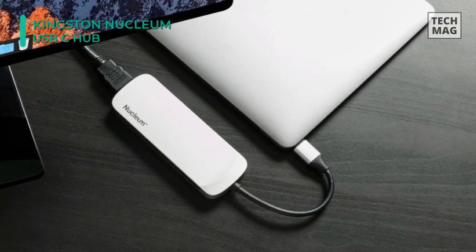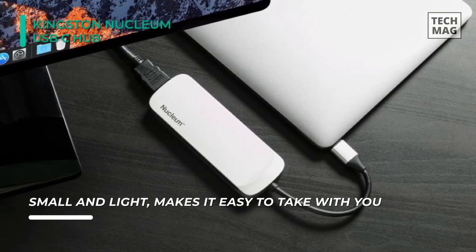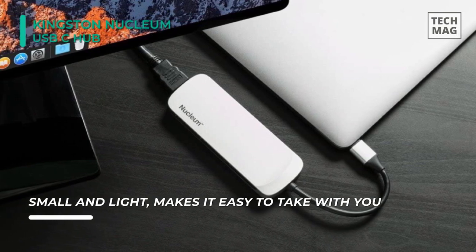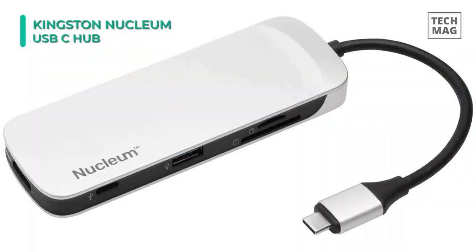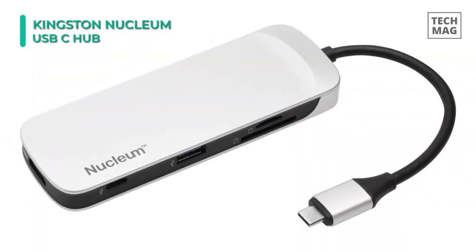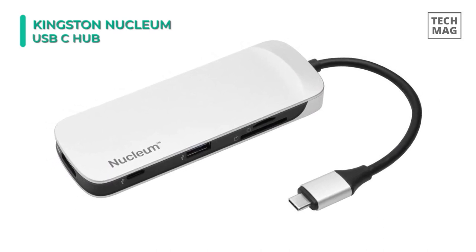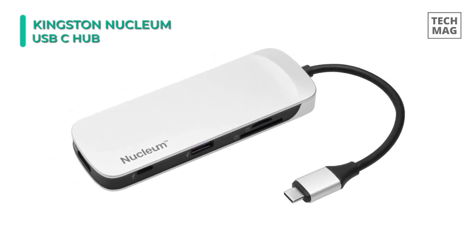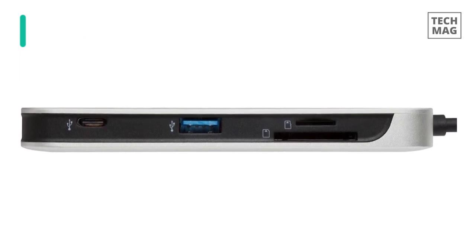This hub can provide up to 60 watts of pass-through power. If you want to take advantage of a larger monitor or nearby TV for movies, gaming, or just to have a larger workspace, simply plug in an HDMI v1.4 cable to the Nucleum and enjoy support for resolutions up to 4K. Plus, it also features dedicated SD and microSD card slots, making it fast and convenient to offload pictures and videos from your digital camera.